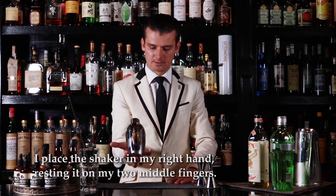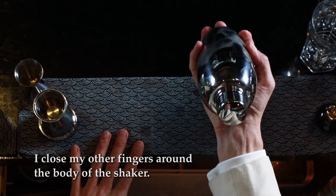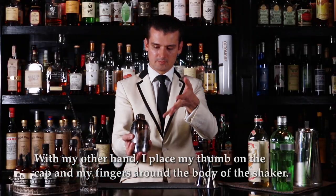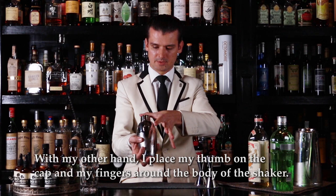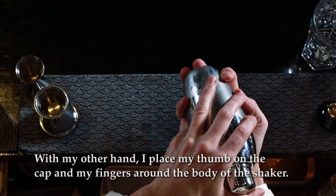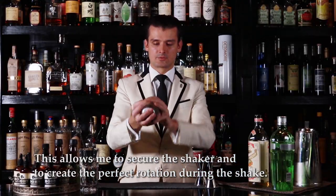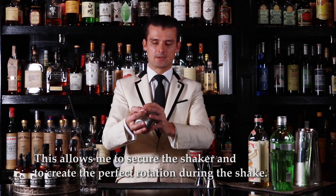Once I have it, I place the shaker into my hands. It sits on two middle fingers. I close the rest of the fingers around the body. With my other hand, I just place my thumb on the top of the shaker and the other fingers go around the body. This helps me to secure the shaker and allows me to create a perfect rotation during the shake.